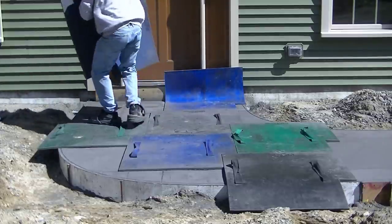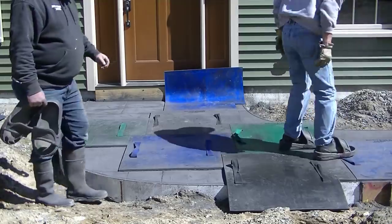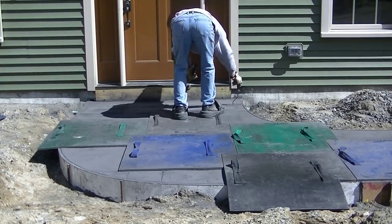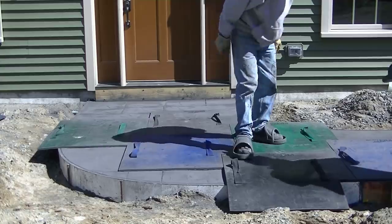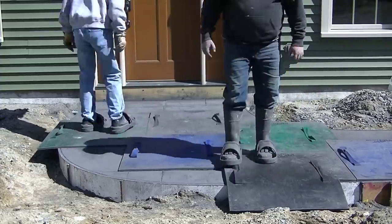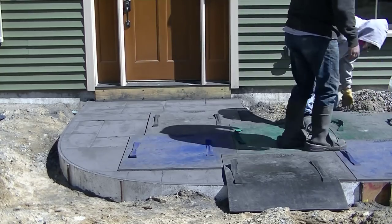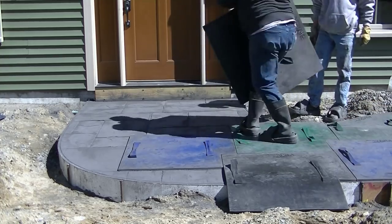Sometimes if the concrete's not hard enough, we'll use a tamper to tamp the pattern in — it's just a square metal tamper, about 10 inches by 10 inches with a handle. But right now the concrete's still soft enough that just the weight of my body on the stamp will put in a nice pattern. I've got a little touch-up tool — basically a paint roller frame — to touch up the joints if I need to. You can see we're just pulling up the stamps and setting them back down, working our way from one end of the concrete sidewalk to the other.